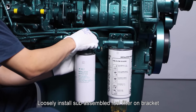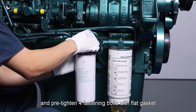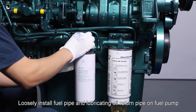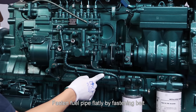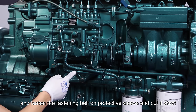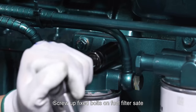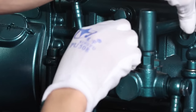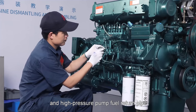Fuel filter: Loosely install sub-assembled fuel filter on bracket and pre-tighten four fastening bolts with flat gasket. Loosely install fuel pipe and lubricating oil return pipe on fuel pump. Fasten fuel pipe flatly by fastening belt and cut it short. Screw up fixed bolts on fuel filter bracket with torque of 50 newton meter. Install high pressure pump lubricating pipe and high pressure pump fuel return pipe.